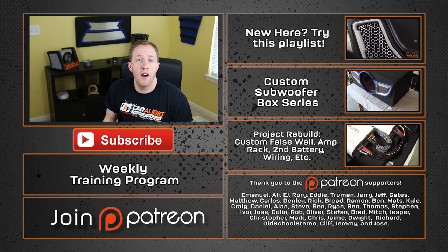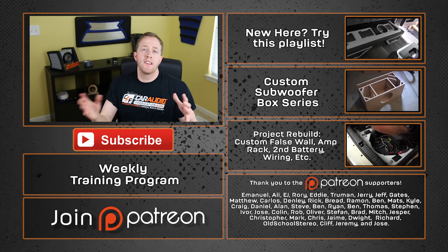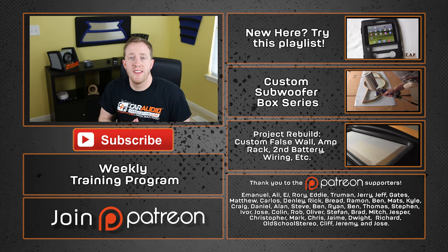A special thanks goes out to Emmanuel, Ali, EJ, Rory, Eddie, Truman, and Jerry, along with the rest of the Patreon support team. If you would like to join those guys in supporting the making of these videos, please visit patreon.com/caraudiofabrication. Thank you again for watching.